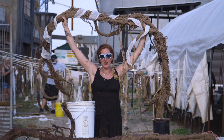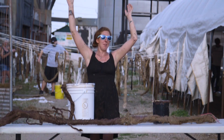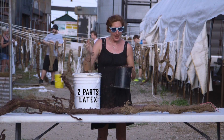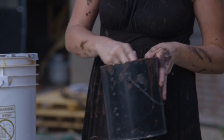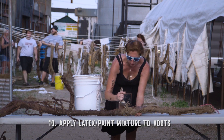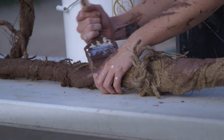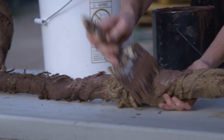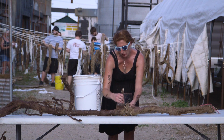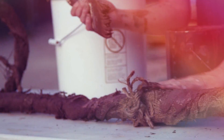Once you have a nice, hard, dry structure, it's time to paint. You want to use your liquid latex and that base coat paint — two parts latex to one part paint. Get it nice and mixed and start painting that structure. You want to get deep into all those cracks and crevices and get a really good coat in there. This will not only make your vine look a little less like burlap, but it will also help keep it smooth to the touch for your actor's safety.